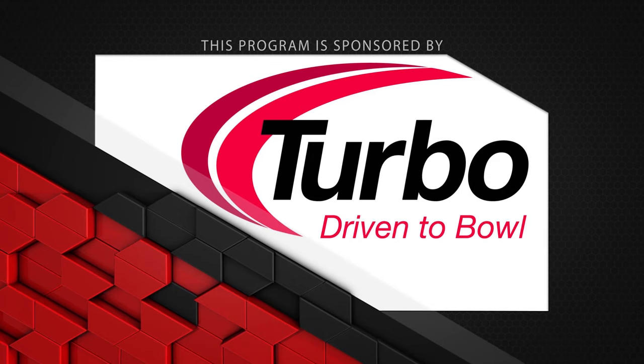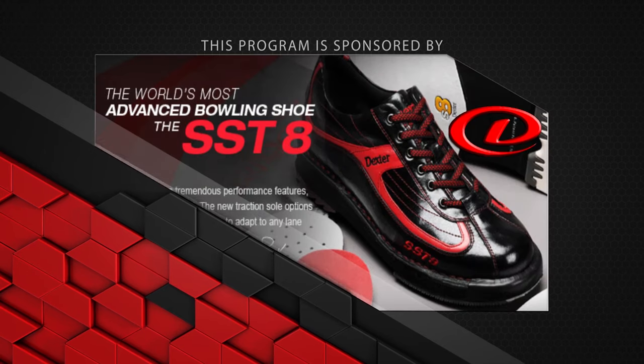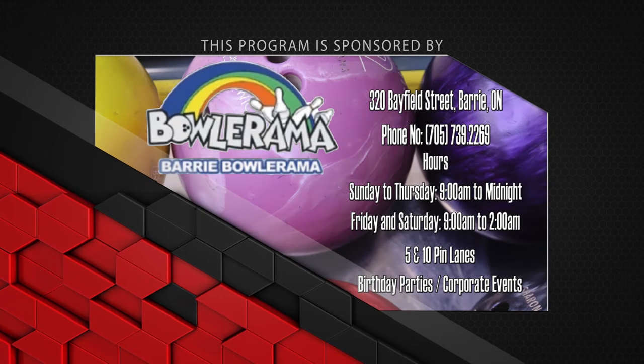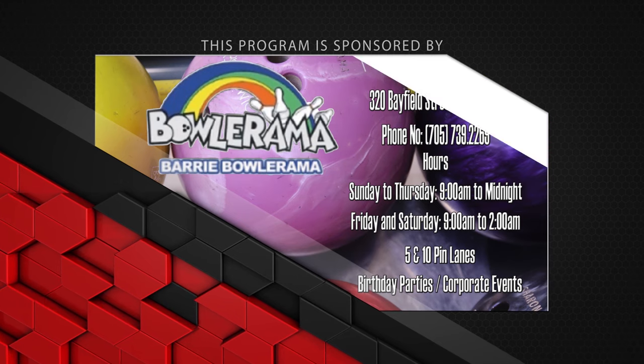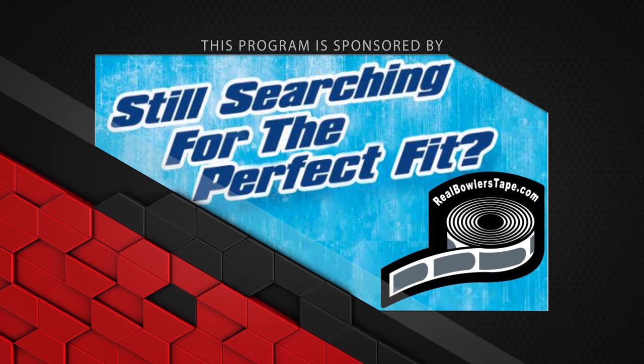This program sponsored by Turbo, Driven to Bowl, for all the quad two inserts and interchangeable thumbs we use in all of our videos. Dexter Bowling Shoes, the world's most advanced bowling shoe, the SST-8. Bowlerama Berry for all the lanes we bowl on — for birthday parties and corporate events, call now. Still searching for that perfect fit? With no residue and easy removal, Real Bowler's Tape really is the Real Bowler's Choice.